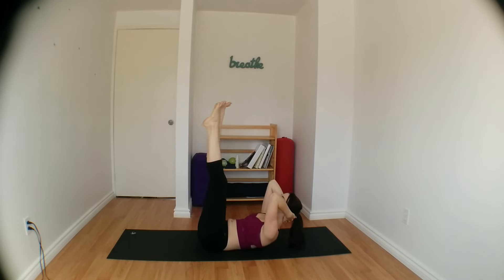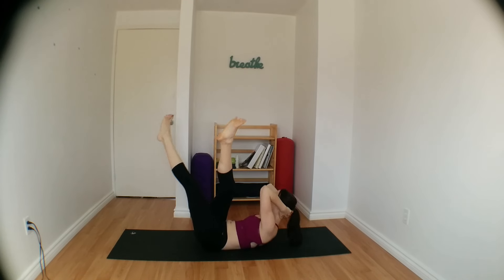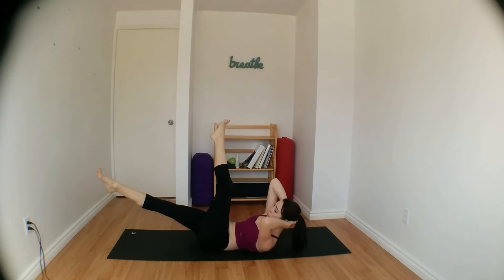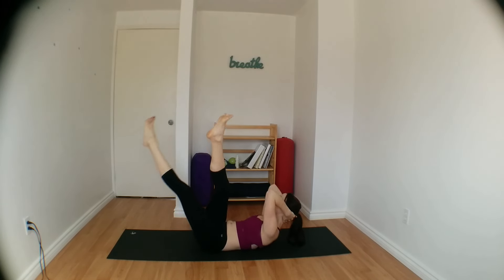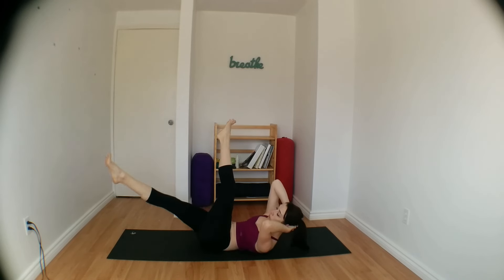Inhale back to centre, curl tailbone up, exhale to twist, right leg over left. Inhale, centre, exhale, left over right, twist towards your left thigh. Inhale, centre, curl everything up, exhale, twist once more, right thigh over left. Back to centre, exhale, left thigh over right. Inhale, centre, both shoulder blades off of the mat, twist once more, right leg over left.